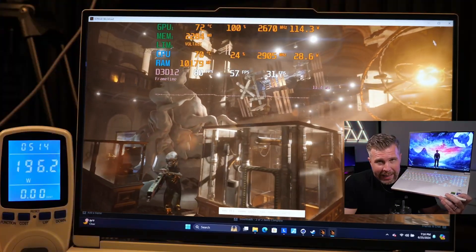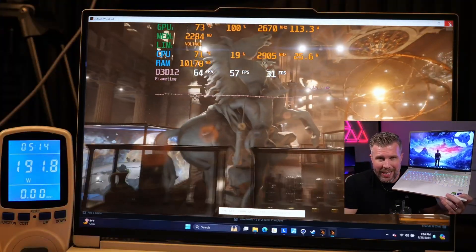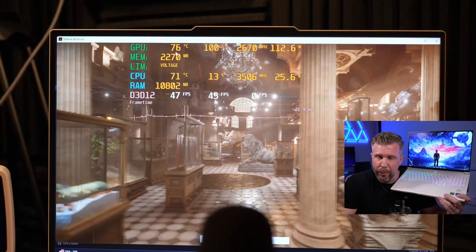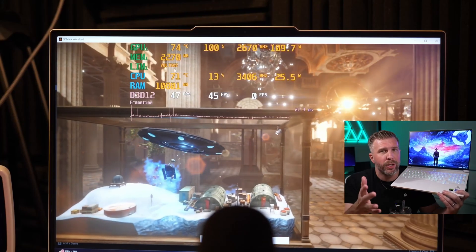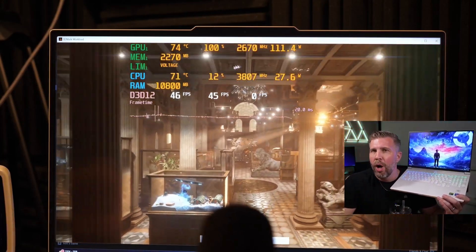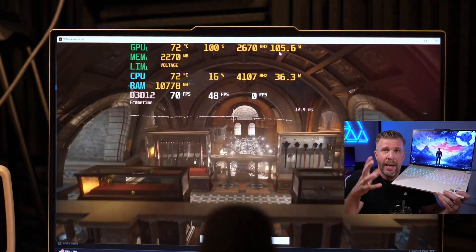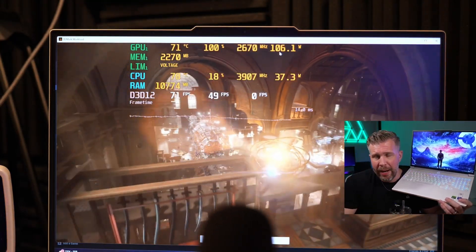Fan noise testing: max fans hit about 57 to 58 decibels, which is quite loud. Performance mode, which delivers pretty much the full performance of the laptop, came in right around 51 to 52 decibels — a nice blend of performance and fan noise.